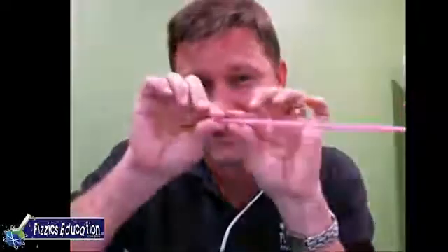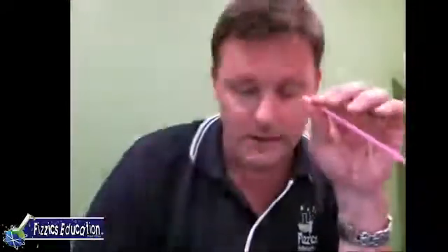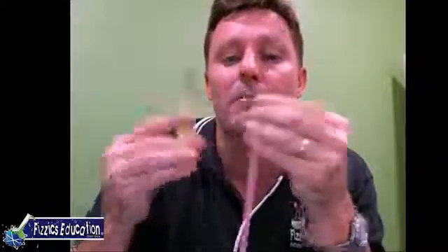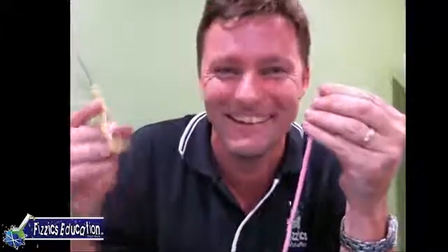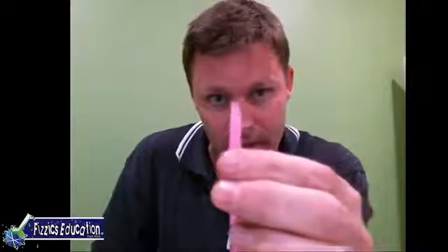I want the small one. I'm going to put my scissors down and simply squish it. As I squish it, we want to make a crease on either side - give it a decent squeeze. Once you've done that, get your scissors and chop it one way and the other way. What you want is to have it so it's sort of a pointed shape like that.